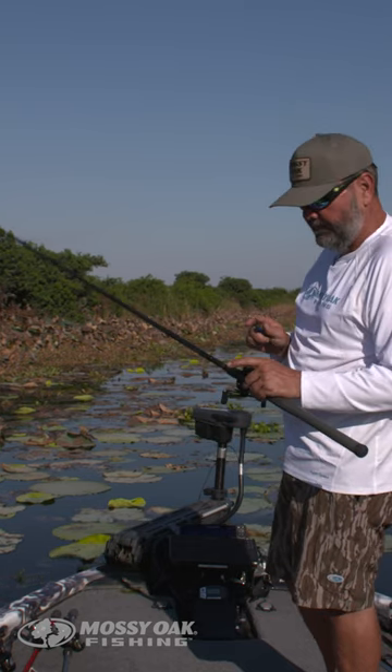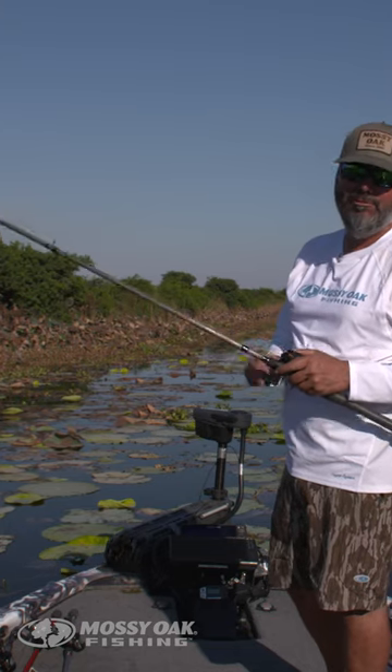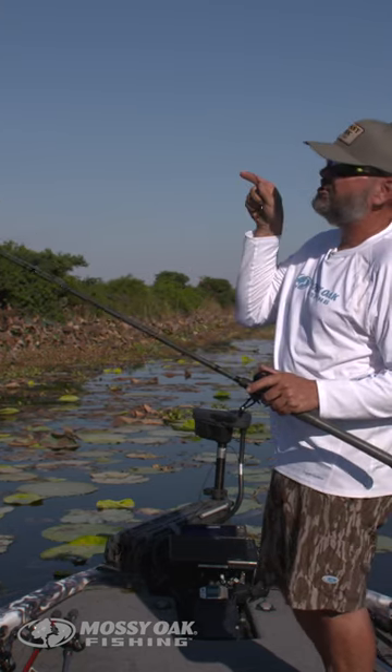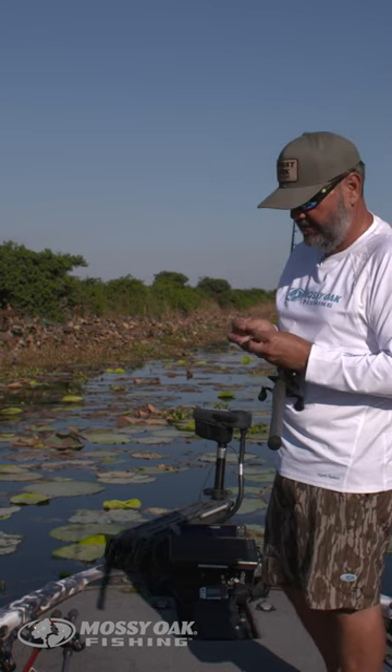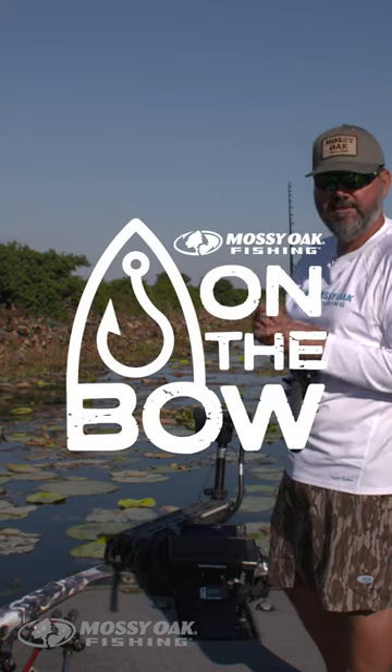Basically the same reel I was flipping with earlier — this is a Super Duty reel. I like the Super Duty reel on braid in general because it was made for that. There's so much shock when setting the hook with a no-stretch line like braid that it's hard on your equipment, but having the right setup is key when dragging those fish out of those mats.